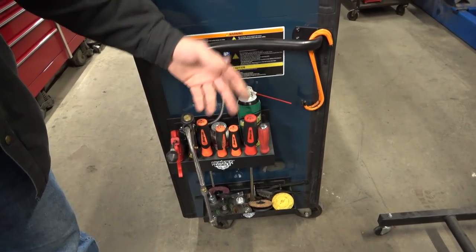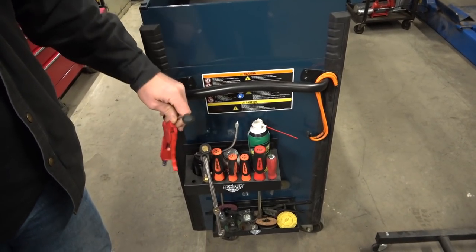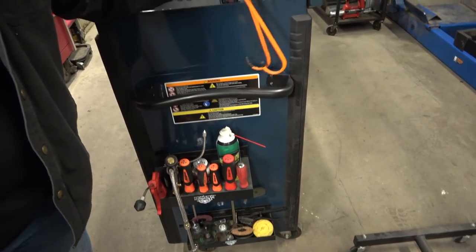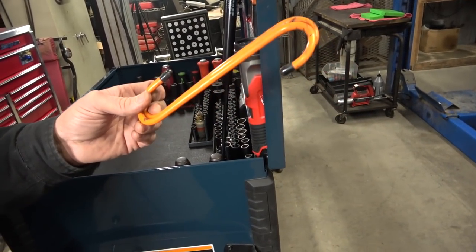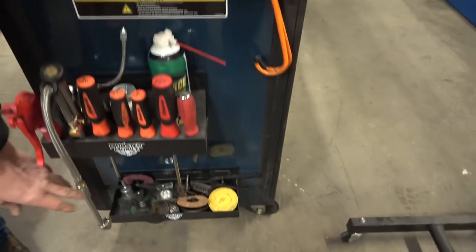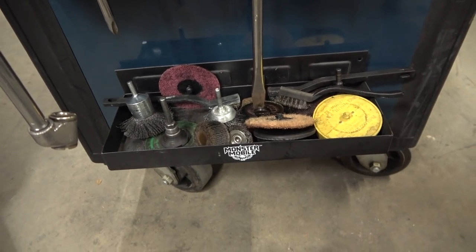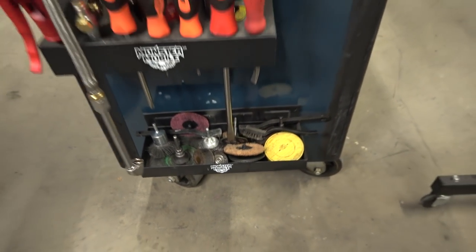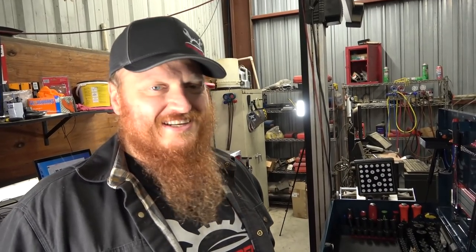This is my air pressure gauge — it's a Blue Point, it works okay. This is the other half of that Mac deal with the lug nut gun. These were on Mac promo. They're kind of falling apart but all they have to do is hold brake calipers. Down here are my roll lock pads — I keep them all down here for quick access. I work pretty much just me and another guy, so I don't have to worry about people walking off with my roll lock pads like I used to at the other shop. A shop should supply those, but the shop I used to work at didn't, and your stuff would just disappear.